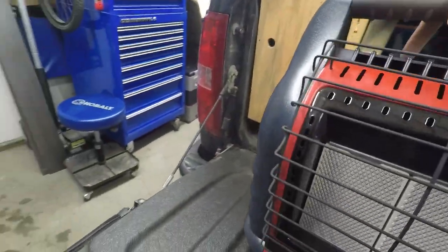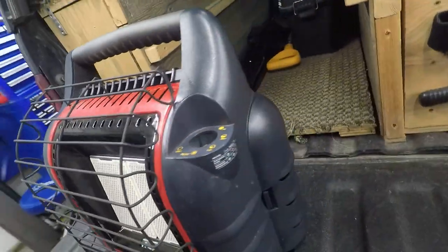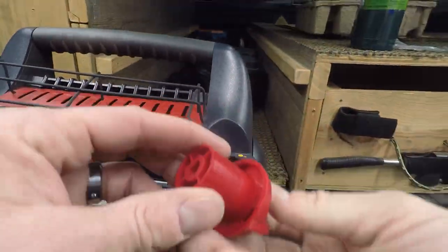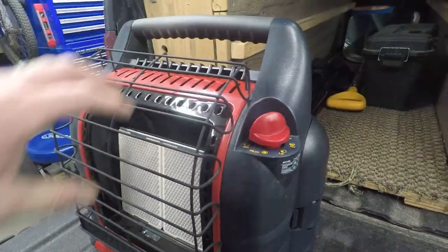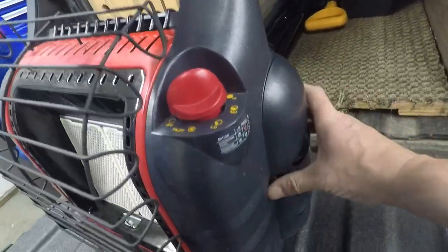Now we're all back together — except for our knob. Here's our knob, put that back on. Let's put our fuel in here and give her a go.